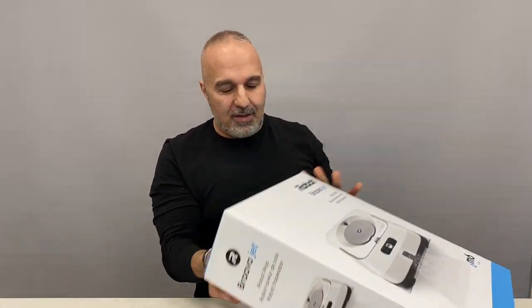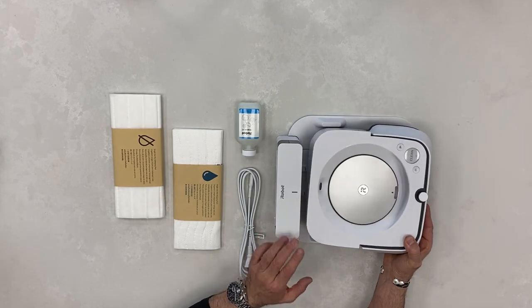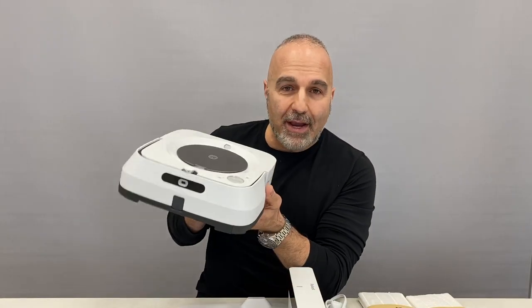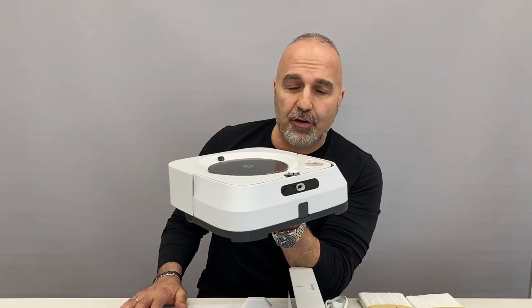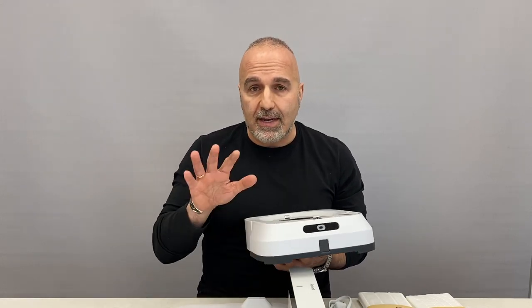Let's talk about the Bravajet M6 auto floor mopping robot from iRobot. In the box comes the cleaning robot, the base, charging cord, some cleaning pads, and cleaning solution. The M6 is quite compact — three and a half inches tall — so it gets under all the furniture you need. It comes with all the same navigational features as the S9 Plus because it shares that software through the link, so it knows what areas to hit and what areas to avoid.